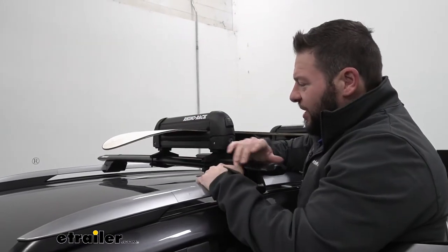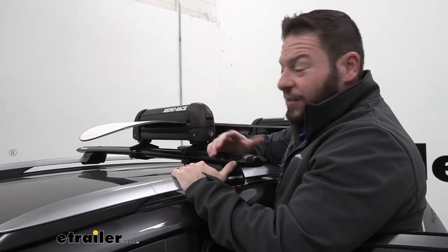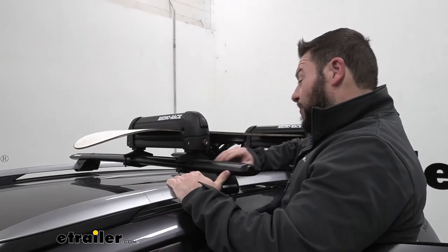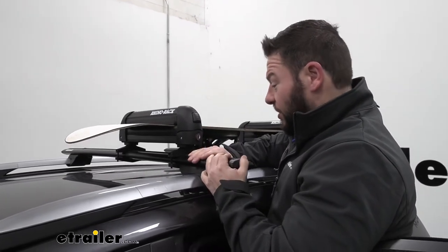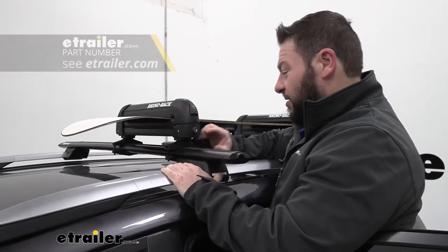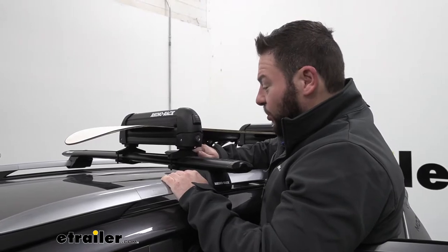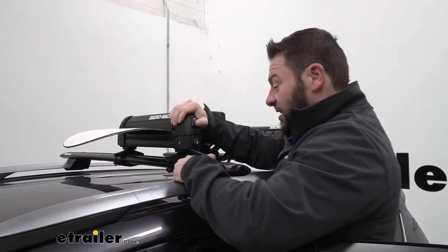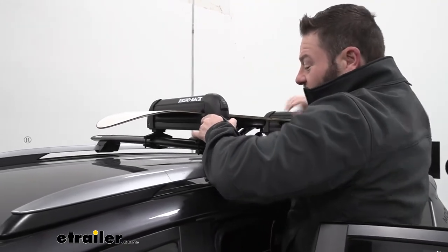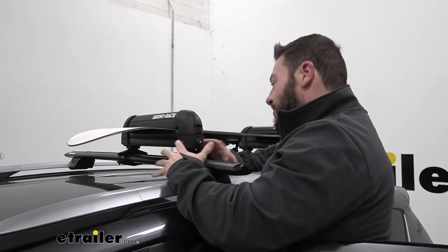A snowboard and ski carrier is going to carry your snowboards and skis, get them up out of your vehicle, and make more leg room on the inside for everybody on those trips. You want to put it up here on a roof rack — we have the Rinerack Vortex bars here. It clamps around the bar; you have to use tools to tighten that up. It's got a nice tight fit — I can shake the whole vehicle back and forth, so you know it's got a nice grip on there with no rattling.